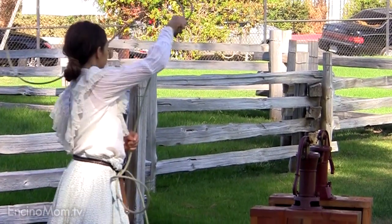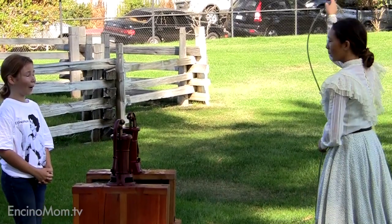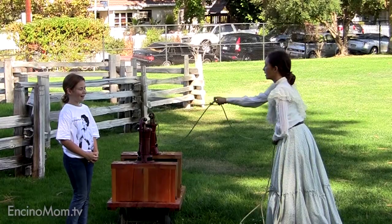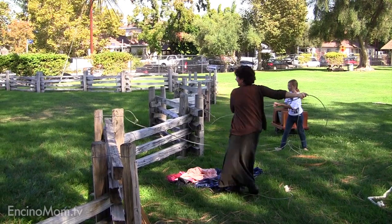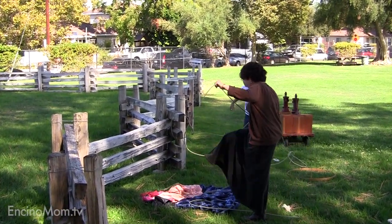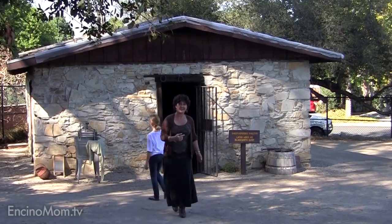And now here we are getting a roping lesson. You got to rope this fence — I got this! Well, you would have been very handy to have around the park. There's a blacksmith over here. Come with us.